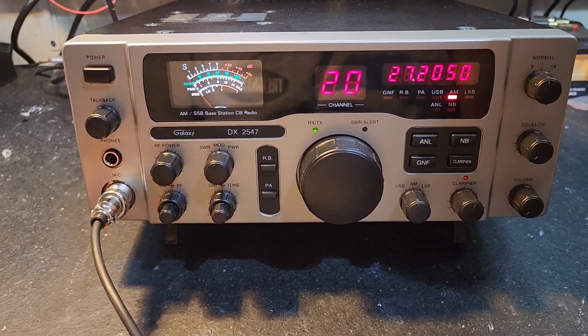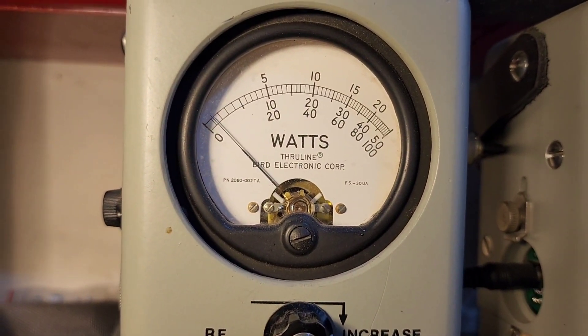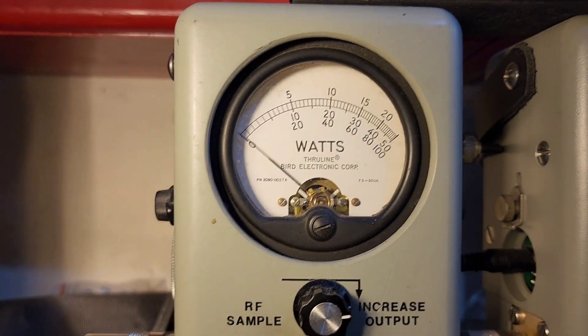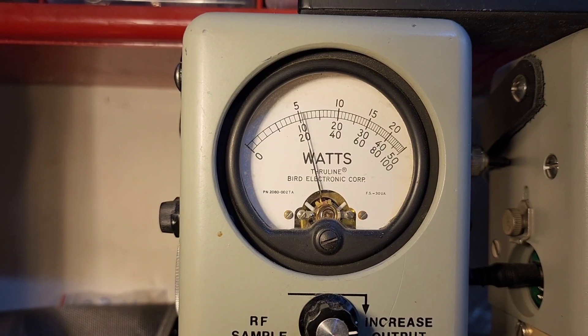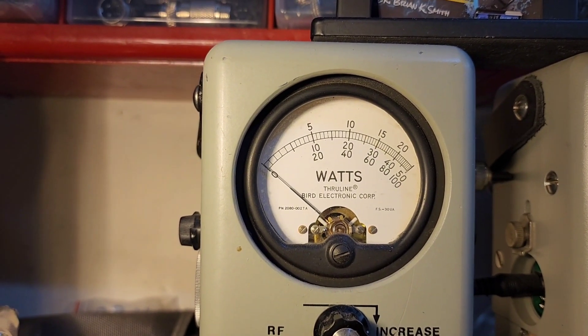Let me get right to it. RF power all the way down with a 25-watt slug — it's at half a watt all the way down, so you have plenty of adjustability with that 667. All the way up at five, in case you want to run the barefoot side.